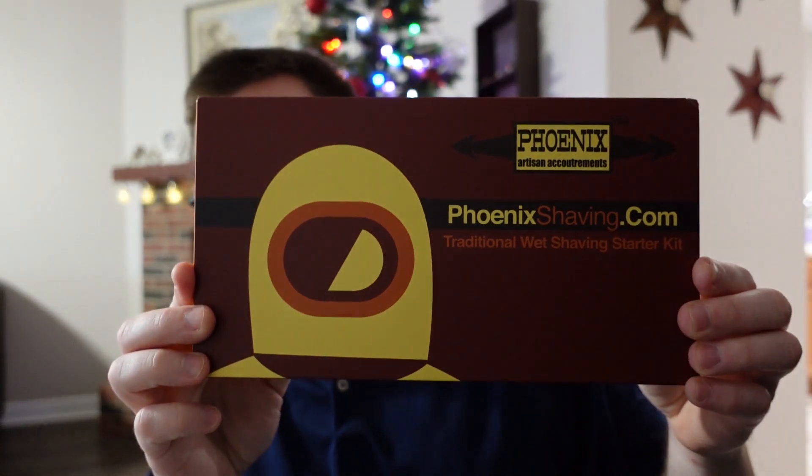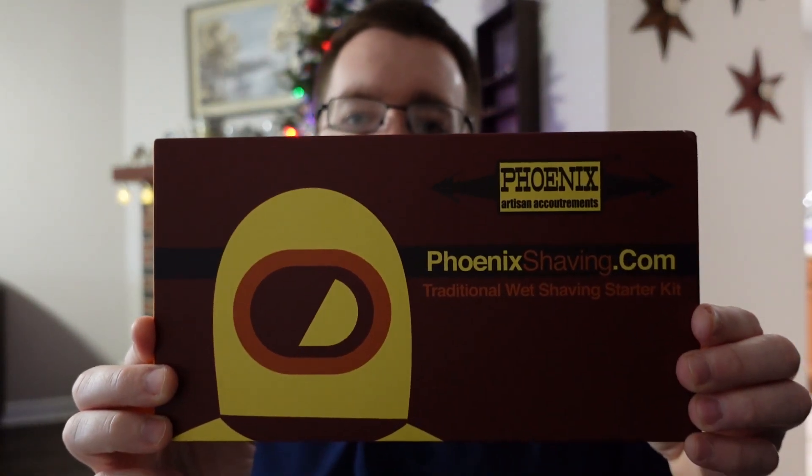Hey everybody, welcome to the Soap Thing Project. If you've been here before, welcome back. And as you can see by the tree behind me, Christmas is fast approaching. It is December 15th at the time this video is being released, so I want to wish every viewer and subscriber a very Merry Christmas. So in this video, we're going to do a comprehensive review of the Phoenix Artisan Accoutrements Traditional Wet Shaving Starter Kit.